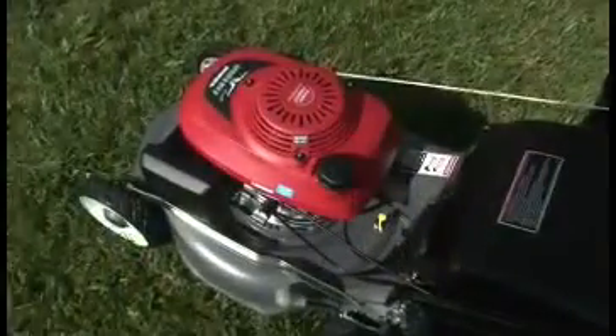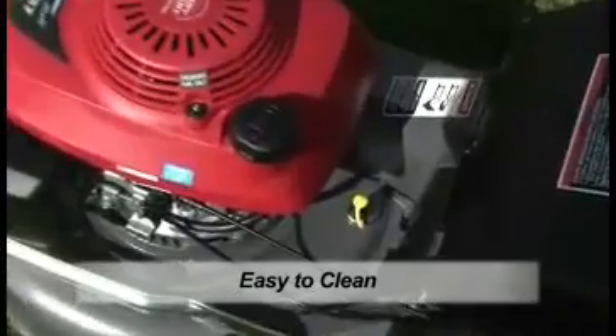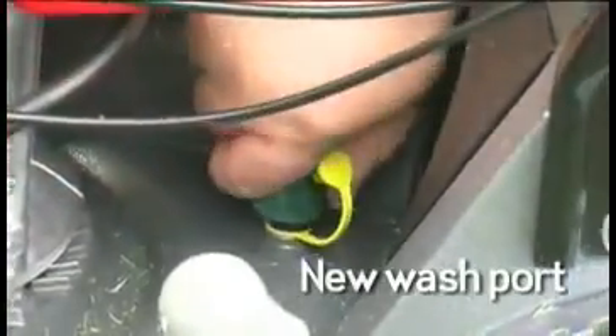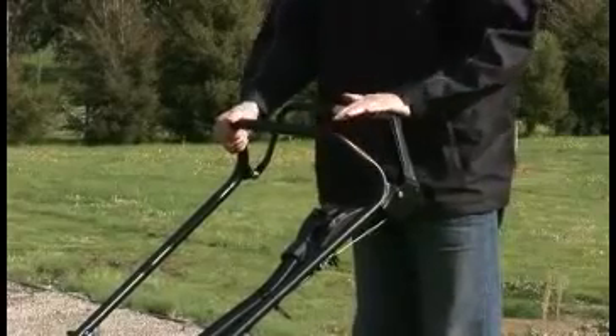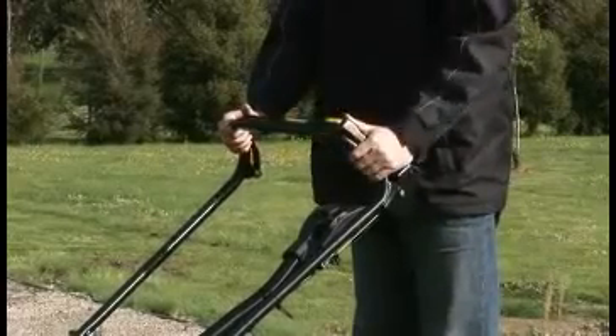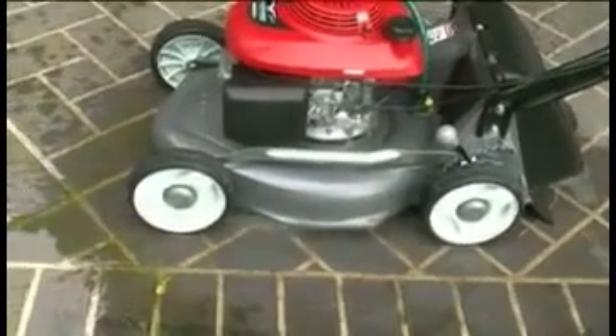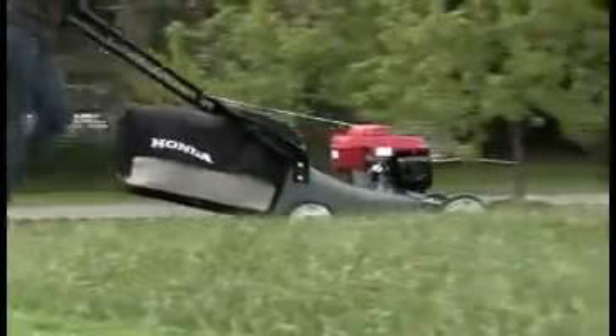We've also made mower cleaning easier — to wash the lawn mower, including the underside of the cutter housing, attach the hose to the wash port, start the engine and engage the blades to ensure that grass clippings and debris stuck to the deck and rear chute are cleared. It is important, especially when mowing in wet conditions, that the mower is cleaned after every mowing session. This will ensure the best cutting, catching and mulching performance from your Honda lawn mower.